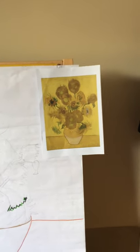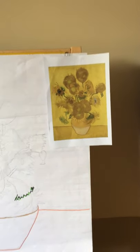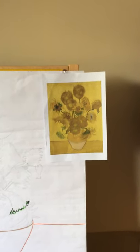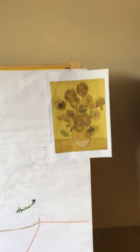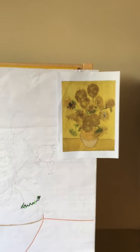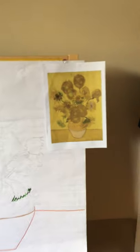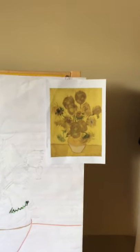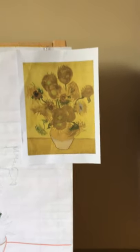Sunflowers are quite a common sight in gardens in England. You may see them if you're going out on your daily exercise — in some people's gardens, at school, or you might be growing them in your own garden. So what I thought we'd do is have a go at drawing our version of this lovely famous painting.